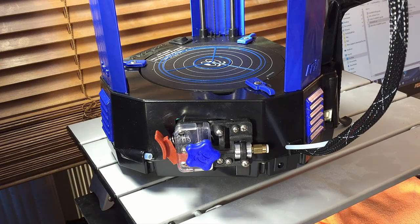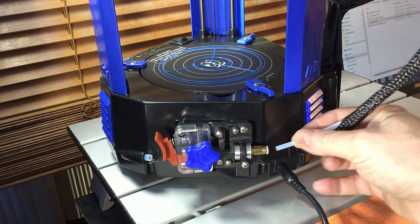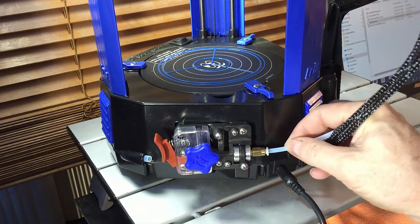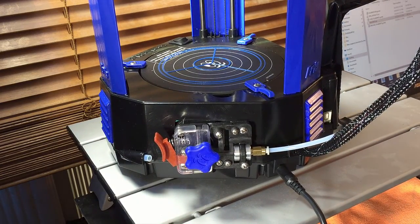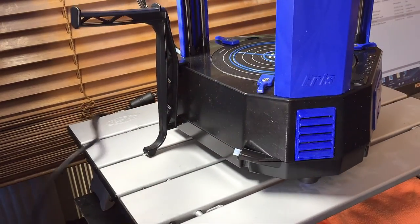The power supply plugs into a port on the back of the machine, and the Bowden tube will go into the EZ Struder. Now we'll turn it around and mount the filament.